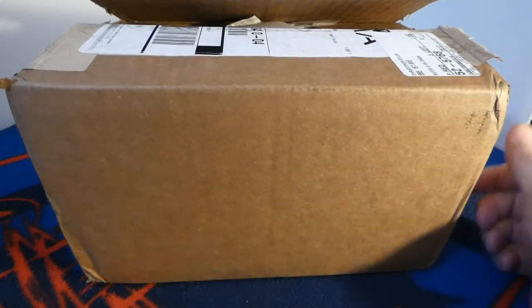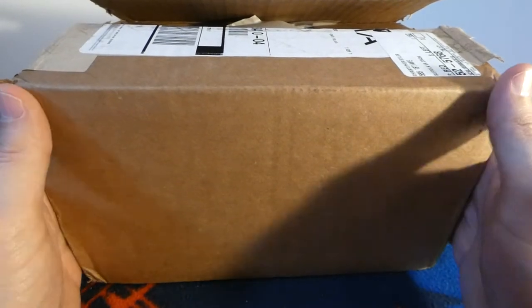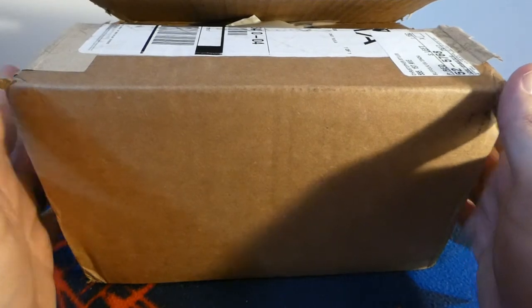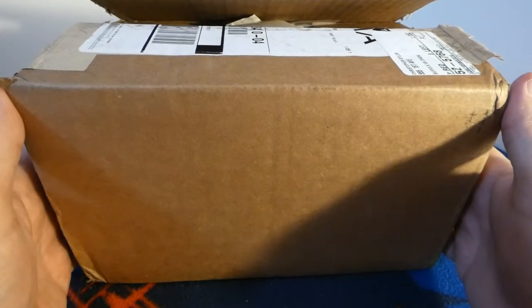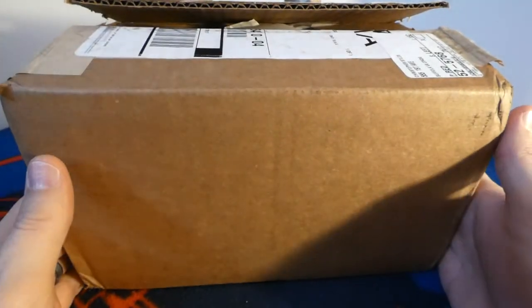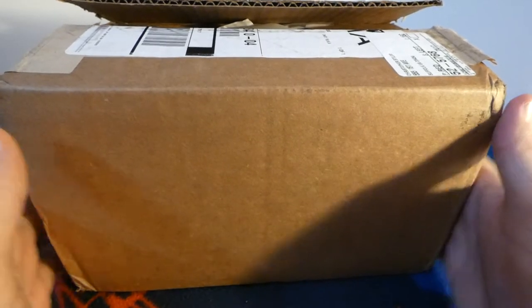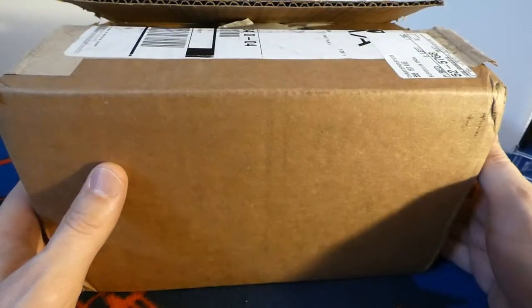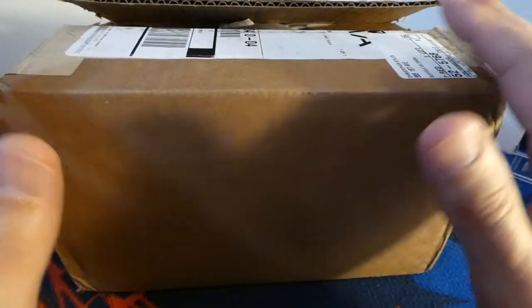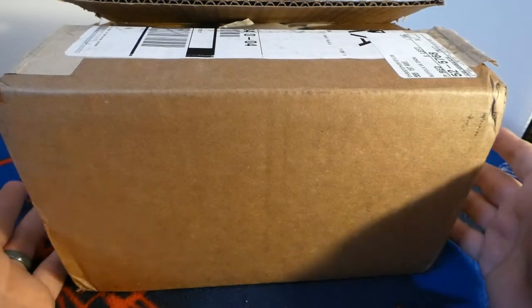Hello everyone, Jedi Styles here. I am very excited — this is my first ever graded card return. This is coming from GMA. This is not the first batch I've sent out; this is the second batch. I sent this batch to GMA and I have another batch out to SGC. These came back super quick, relatively compared to everything else.